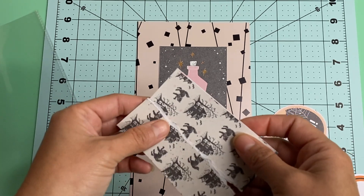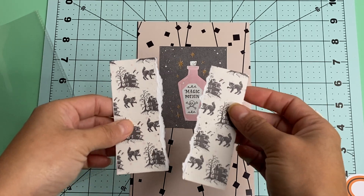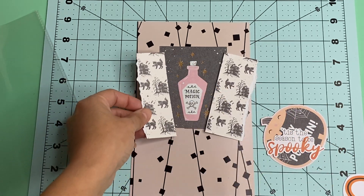And then this one was also part of that and I just ripped it in half. I cut it and I'm going to be putting one on one side and this one on the other side.